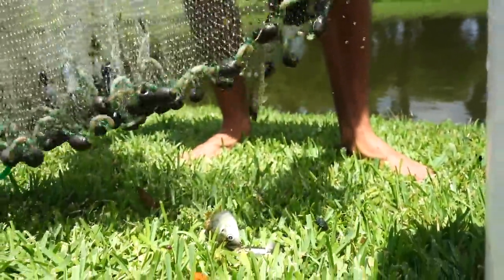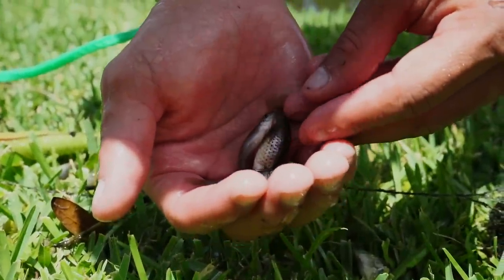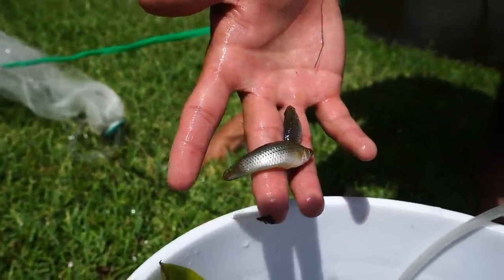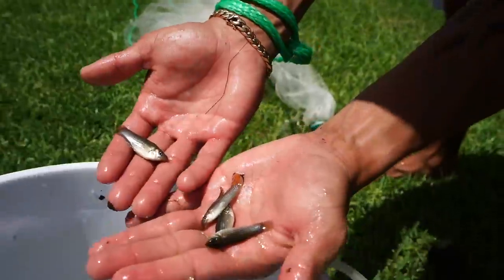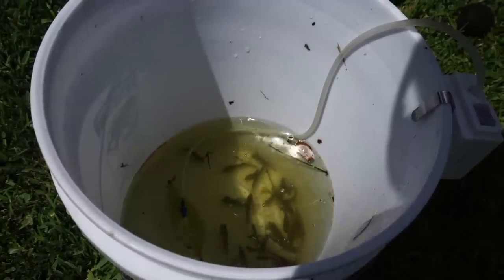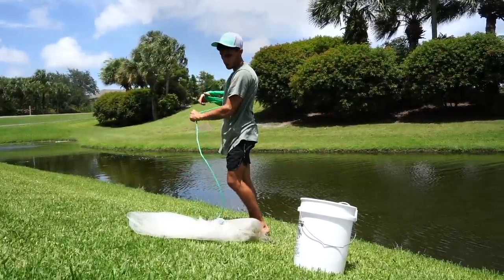See what we got — a whole bunch of mollies right here. These are baby ones. I think these may be females, I'm not sure, but oh, that's a big boy right there — that's definitely a male molly, really really pretty. Okay, we'll keep that one out and take a couple more throws.